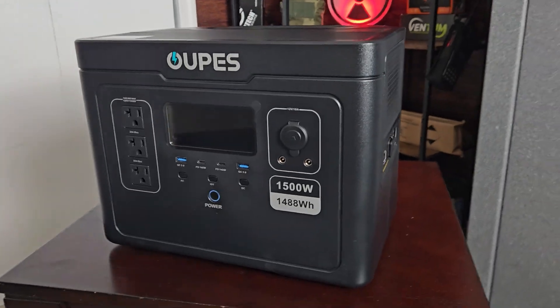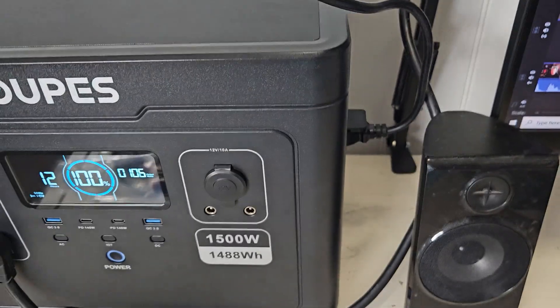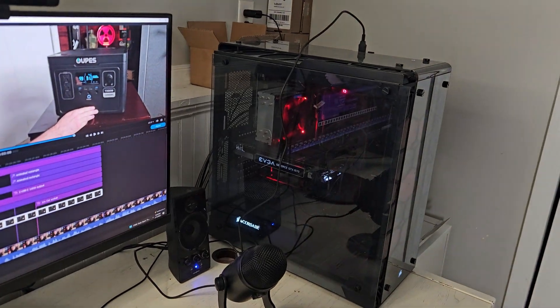The Exodus 1500 has a 1,500-watt inverter, but it has a boost mode that allows you to draw up to 1,700 watts of power. It also has a UPS — an uninterruptible power supply — which is really cool and not something I see much in these power stations. If the power goes out, whatever appliance or computer you have plugged in will not shut off; it will automatically switch over and run seamlessly.